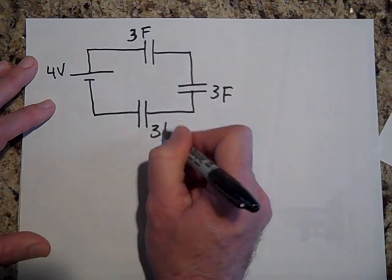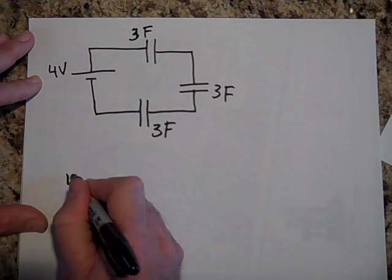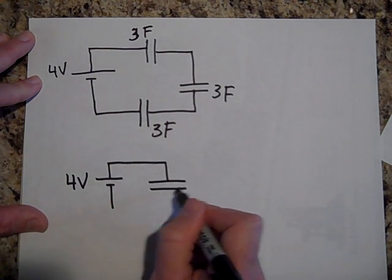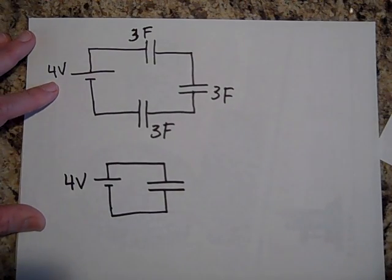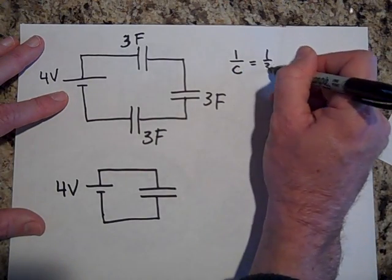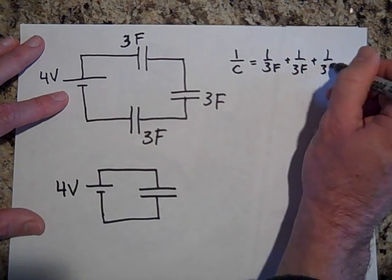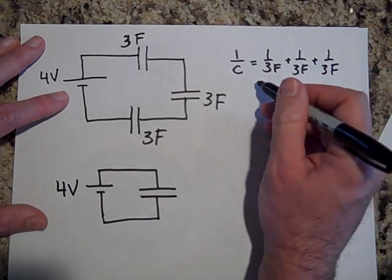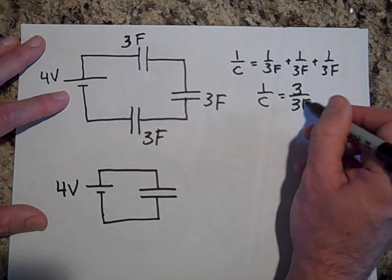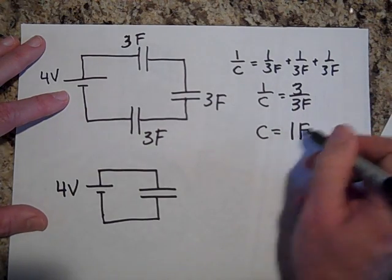If you want to find how much charge is on each capacitor, simplify the circuit. Replace the three capacitors with one equivalent capacitor across four volts. Since they're in series: one over C_eq = one over three plus one over three plus one over three = three over three = one. Flip both sides: C_eq equals three farads over three, which is one farad.